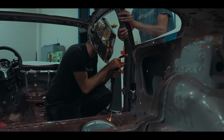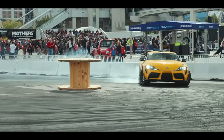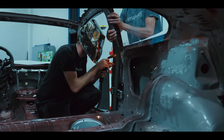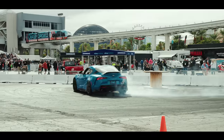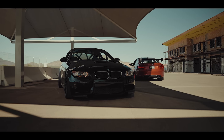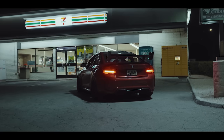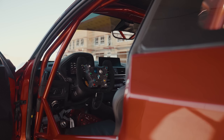Welcome to German Autoworks, where in just five weeks we took a stock M2 to this beast of a race car. We've got seven weeks to complete this project, so if you want to see how we took it from stock to this, stay tuned.